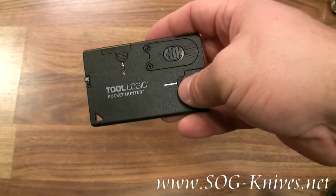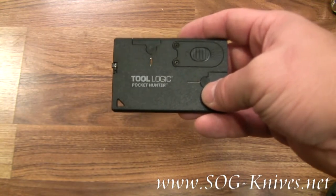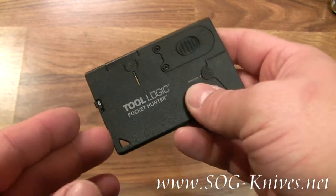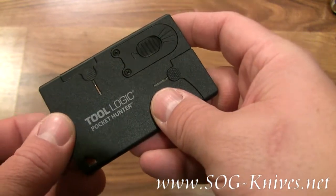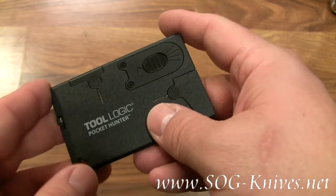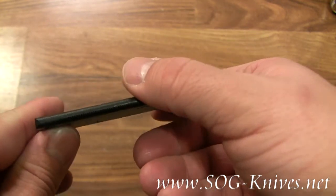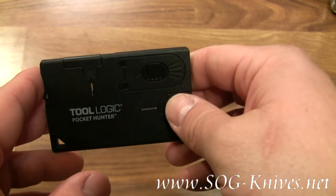This is the Tool Logic Pocket Hunter, model number CC2HB. The model number that includes the gift tin is CC2HB-T. This little device is barely thicker than a credit card and fits well in your wallet and in small places.